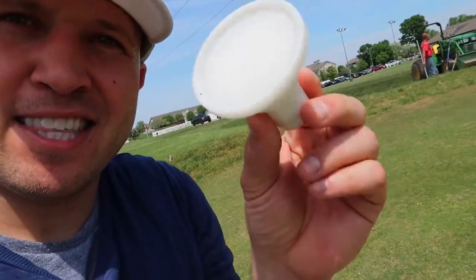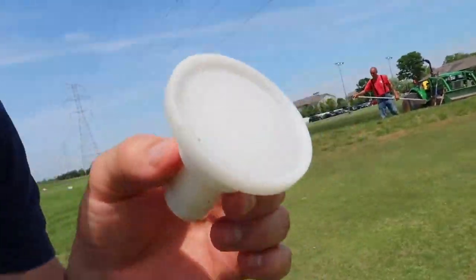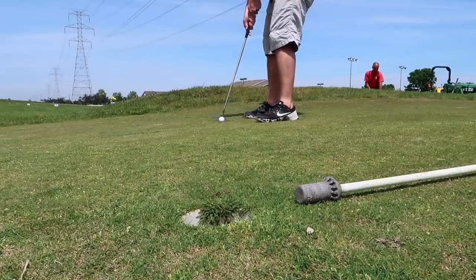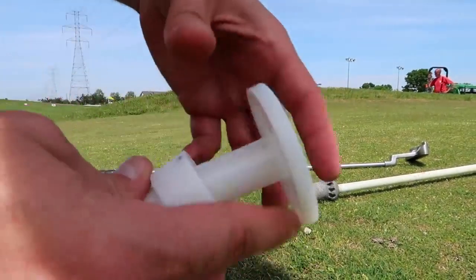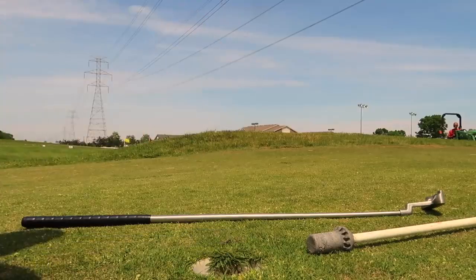Now we're going to my favorite — the impossible putter. Basically, you put this inside of a golf hole where there's a little plate. So when someone shoots the golf ball in, it shoots it back out. This is so cool. How it works is you push it down — it's a spring — and it pops out.